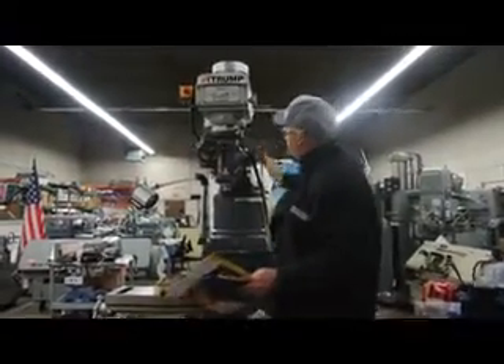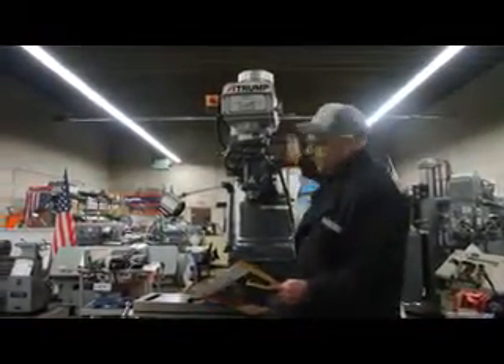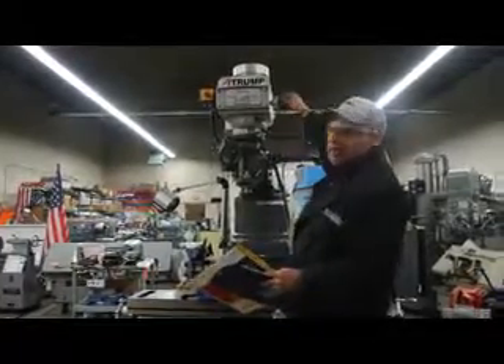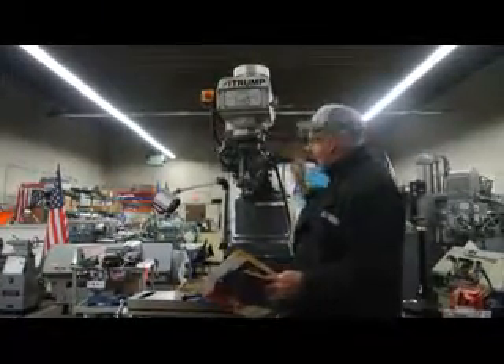This happens to be an A-Trump Model 3BHG. Here at Machinery Consultants in Salt Lake City, we pride ourselves on the fact that we offer new, high-quality machines that have a fantastic reputation.